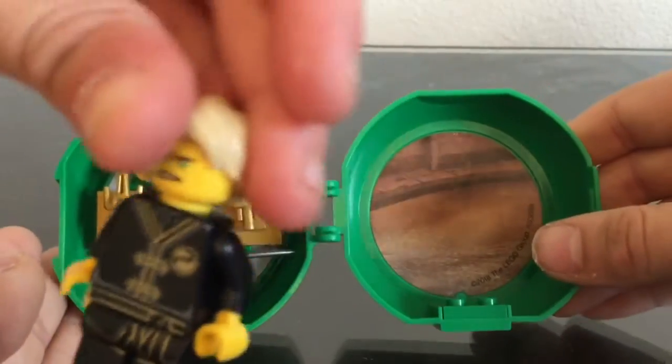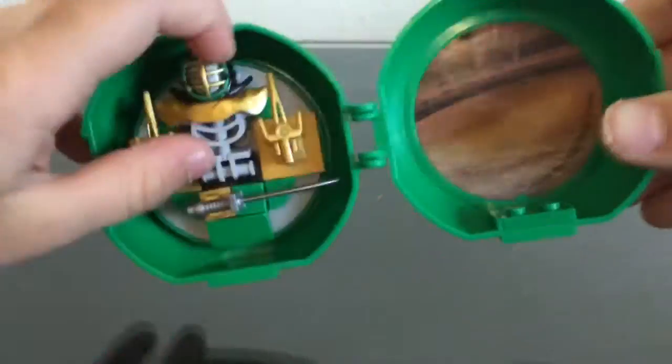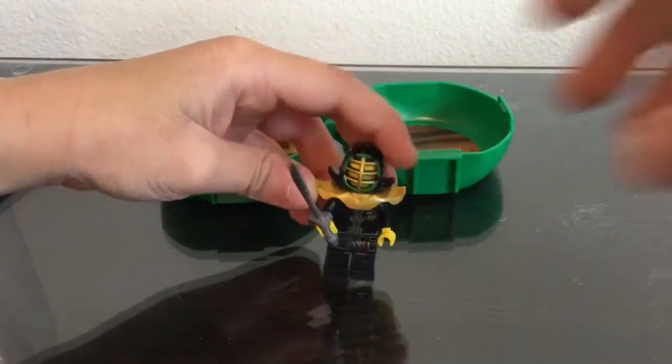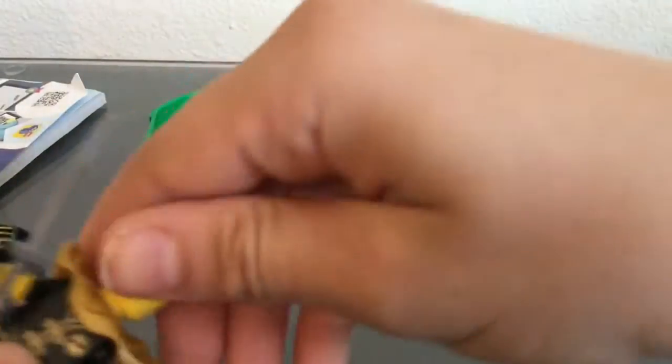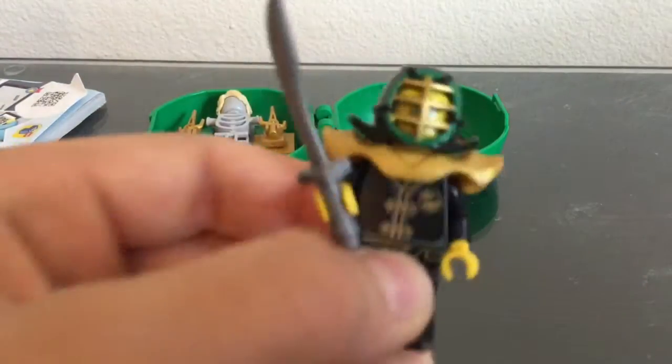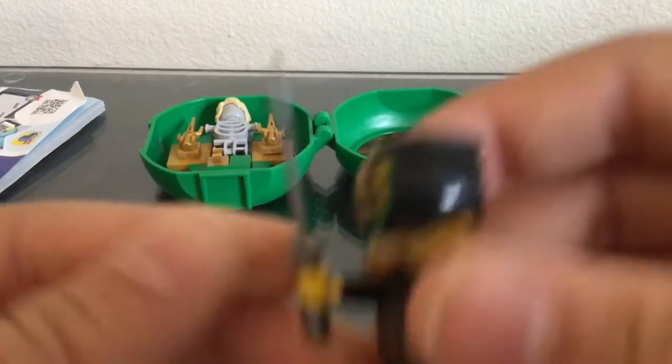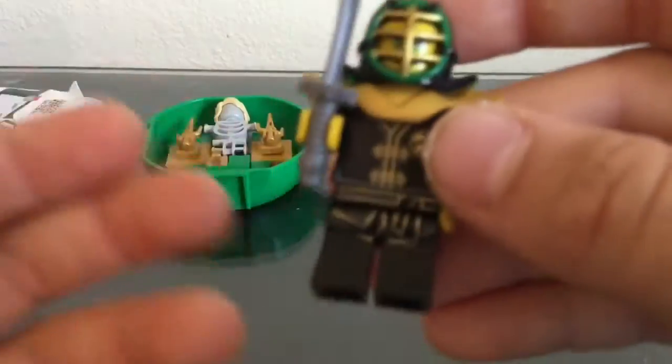Who's that? Lloyd! And this is a suit of armor. Do you want to put this suit of armor on him? Yeah, okay. So here we have Lloyd in his suit — just like this. He has a sword. There's that cool thing under there too.